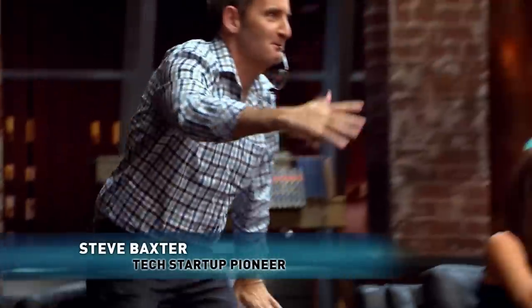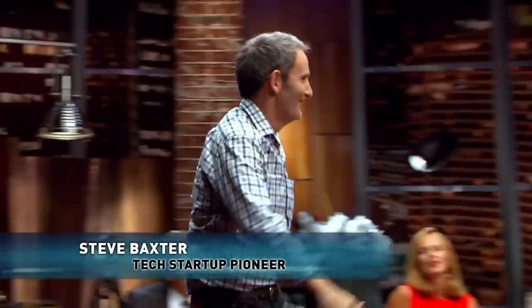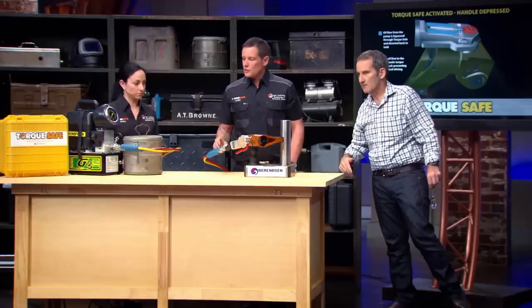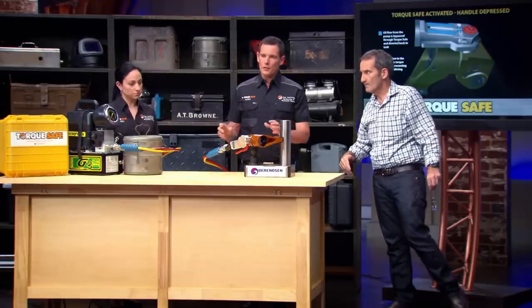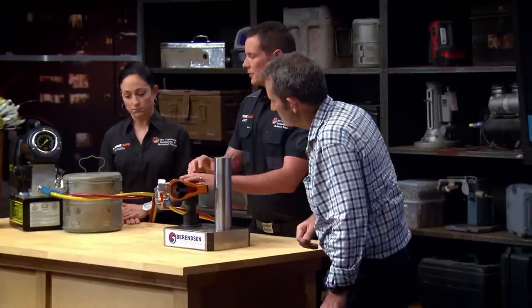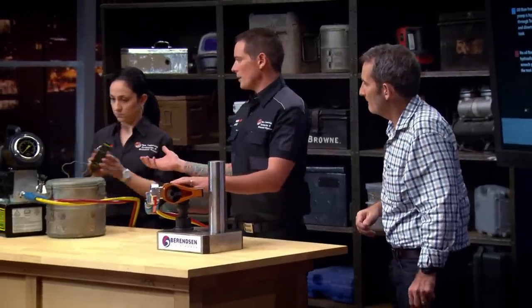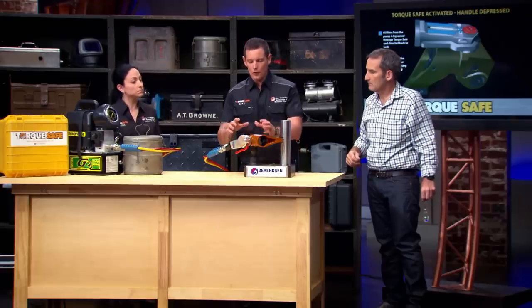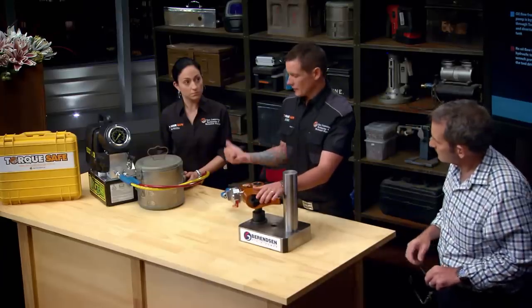Shark: How do you get your hand crushed by one? Luke: We have some tomatoes to do a demonstration on what can happen to your hand. Typically it uses two people to use the tool — one person will be holding the tool, placing it on bolts, and you're relying on a second person to operate the pump. Human error can happen. I might have my hands on this tool, go to put it on a bolt, stumble, and they press the button. So if your hand's anywhere on this tool when it accidentally gets turned on, it just crushes your hands.